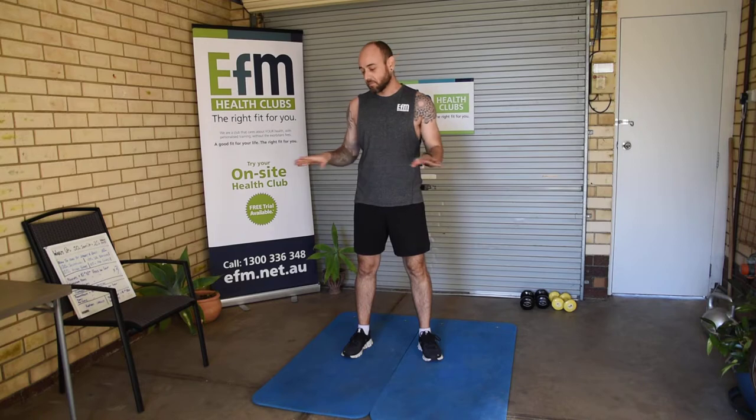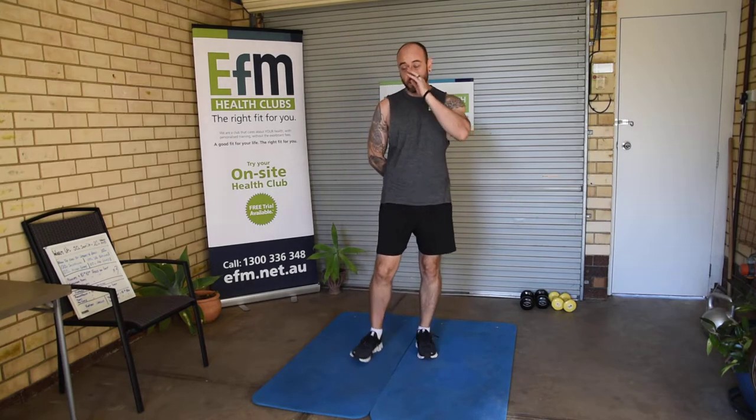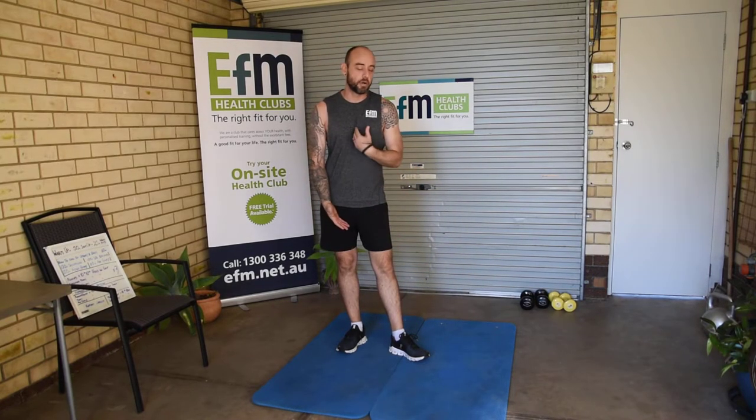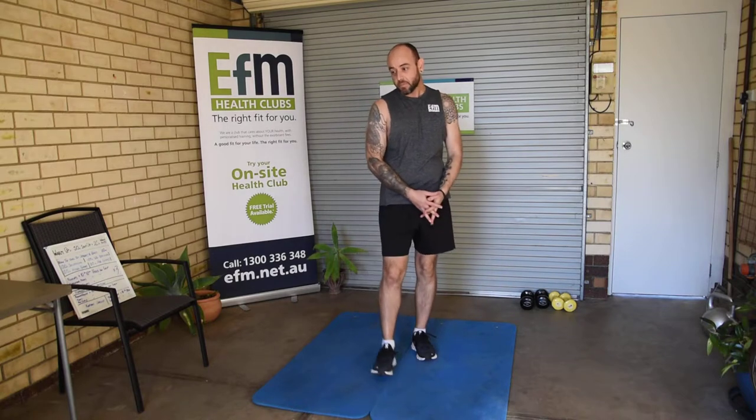First of all, I need to let you all know a couple of things. Members, I want you to ensure that your workout area is clear, free of obstructions, slip and trip hazards have been removed, you've got plenty of space and everything's nice and safe. Only work out to your individual capacity — not everybody can do everything, so be mindful of that. Wear appropriate clothing and shoes — shoes are a really good option.